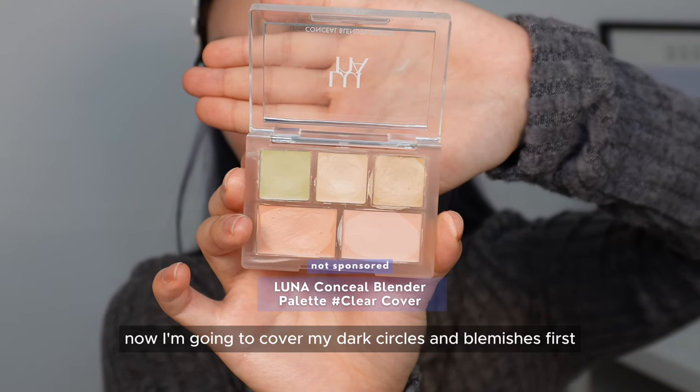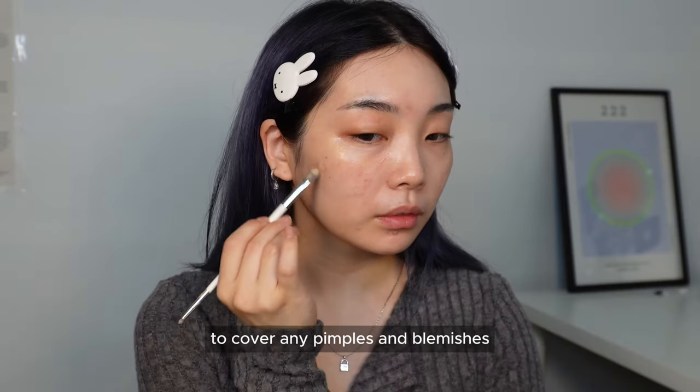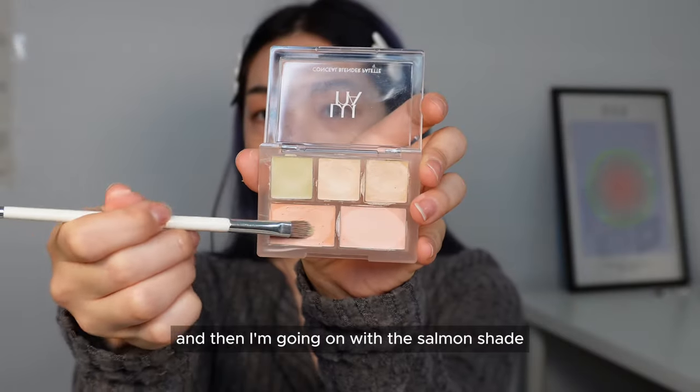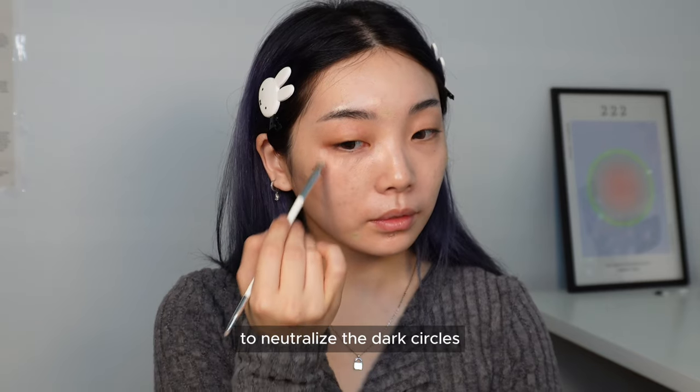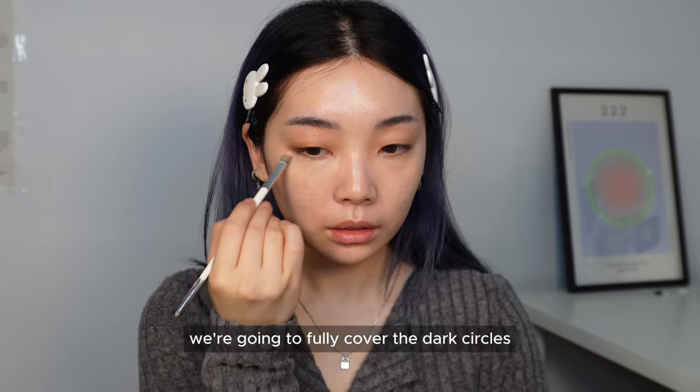Now I'm going to cover my dark circles and blemishes first using the Luna Conceal Palette. I'll use the mint shade to cover any pimples and blemishes, then go in with the salmon shade to neutralize the dark circles. Then using the actual concealer shade, we'll fully cover the dark circles.